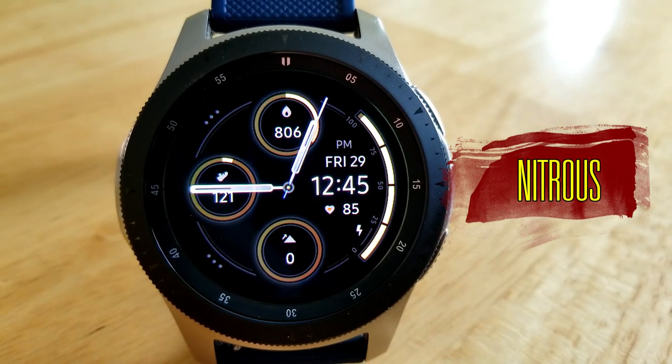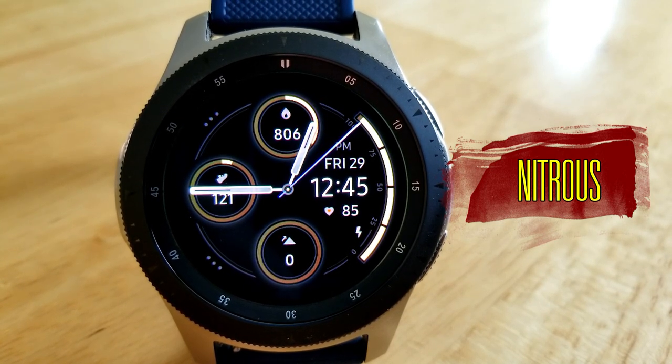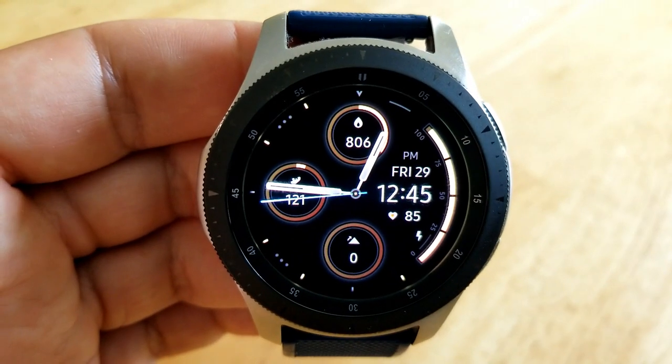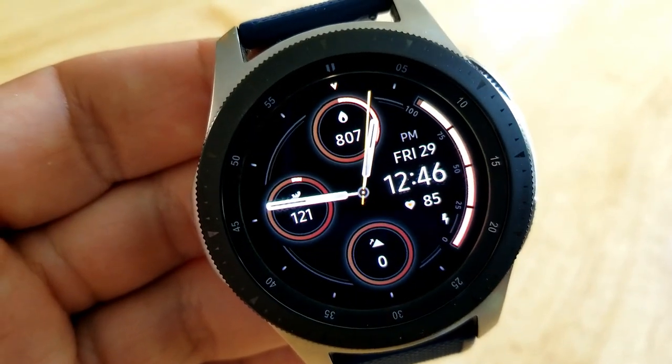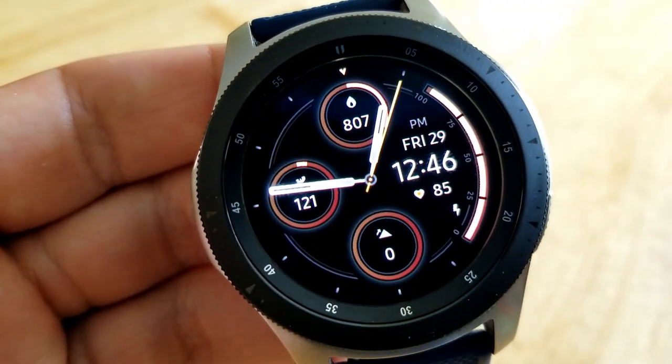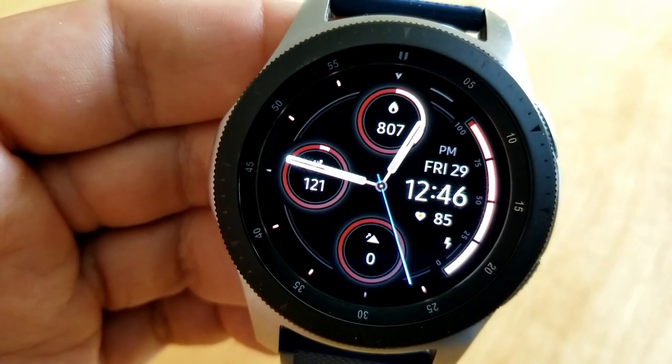Let's have a closer look. It comes in a simple style and layout, which means you could really wear this for any occasion, but I particularly think it would be great for working out because it comes with what I would consider to be your top four most important activity stats, with three of them being shown in those colorful circular display panels, starting with your calories burnt above.